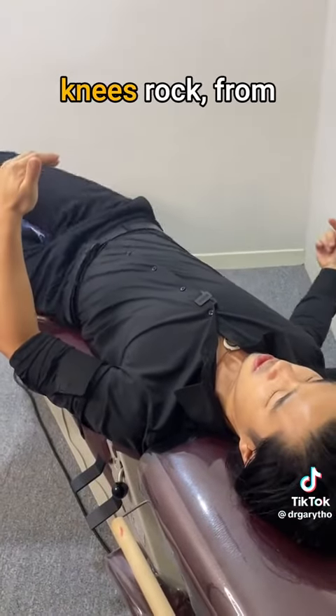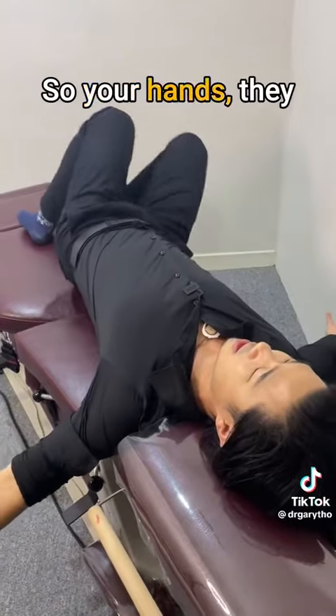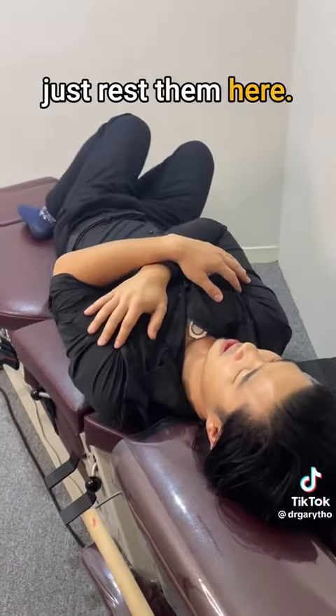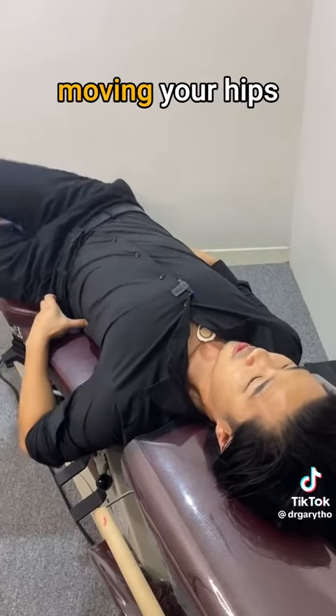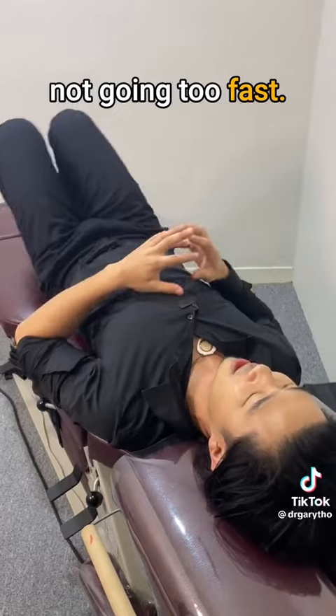Bend your knees up. Just let your knees rock from side to side. Your hands can be out wide, or if you need some balance, you can just rest them here. It doesn't matter as long as you're moving your hips and you're moving your back and you're not going too fast.